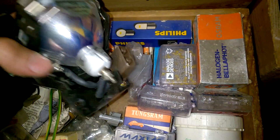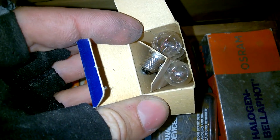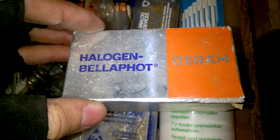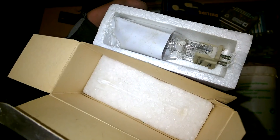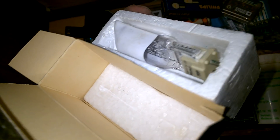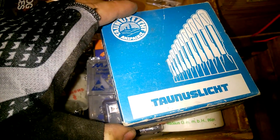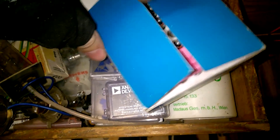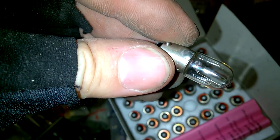Here is a projector lamp. We have a Philips lamp. Osram, Halogen, Bella Fort. And here it is — it's a brand new lamp. Interesting. Taunuslicht. Thank you very much.